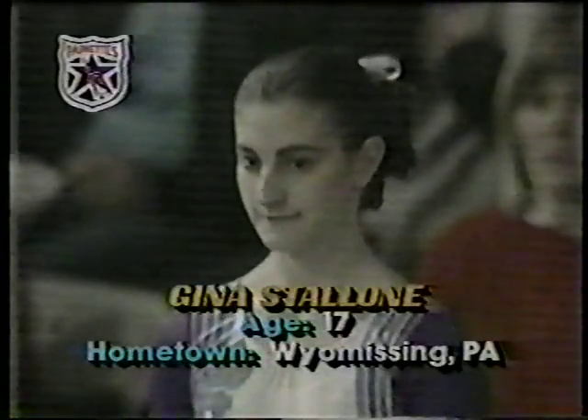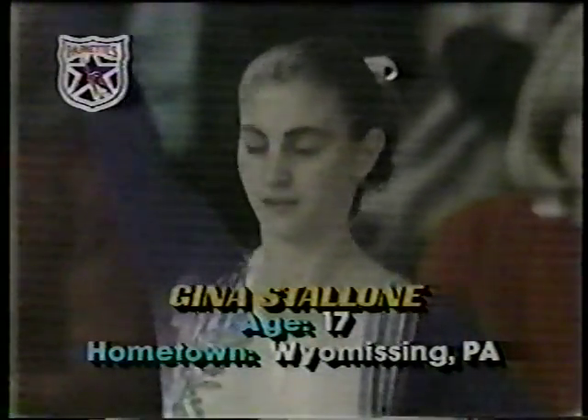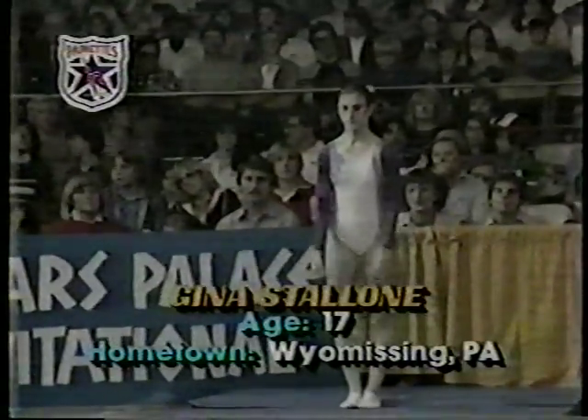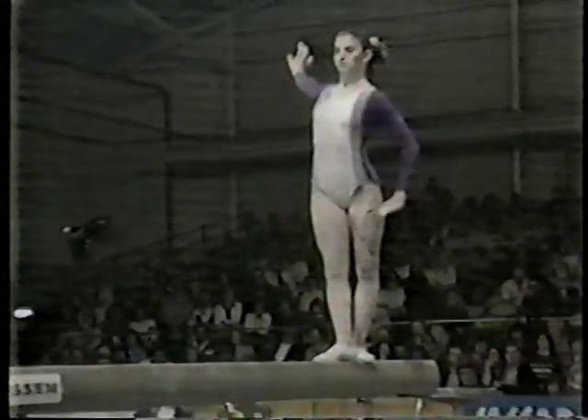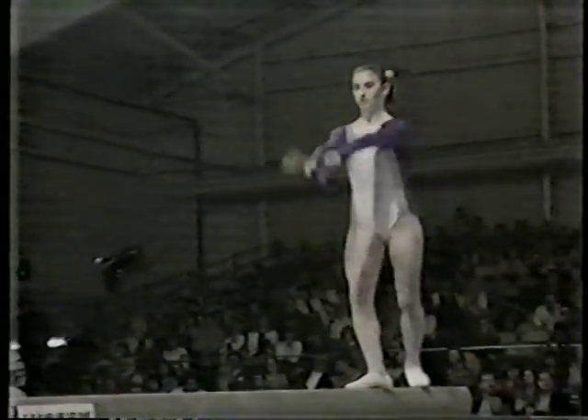Balance beam exercise. Our first participant, Gina Stallone, 17, from Missing, Pennsylvania. Tim McCarver just visited the club that she trains at, the Parkettes, with the coaches Donna and Bill Stroud.